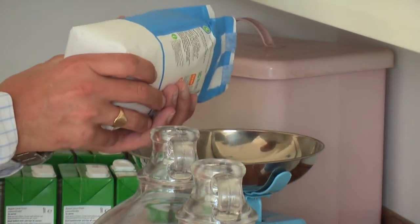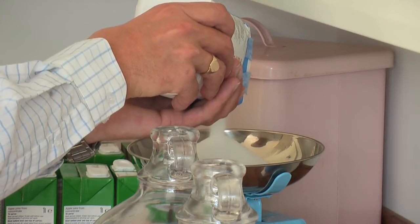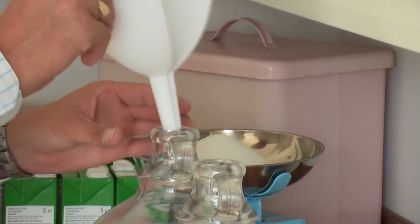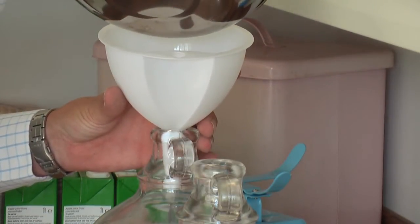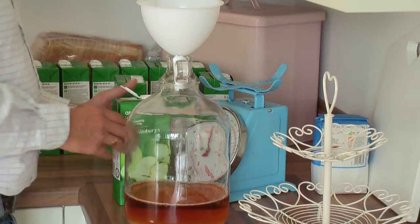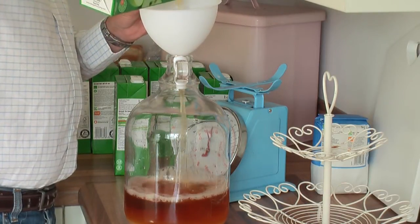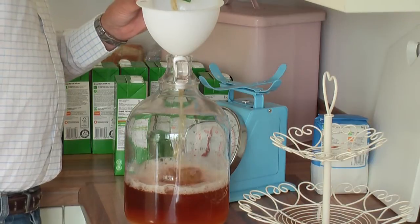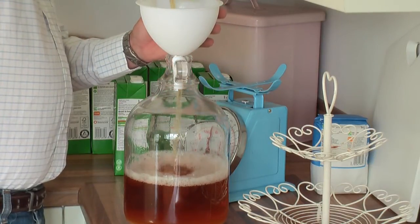So that's 12 ounces of sugar, and then it goes in each demijohn. All I do now — I've added the 12 ounces of sugar and entered in the apple juice.